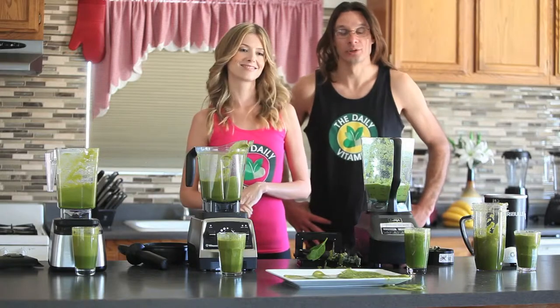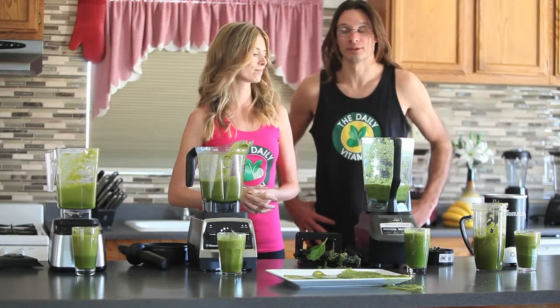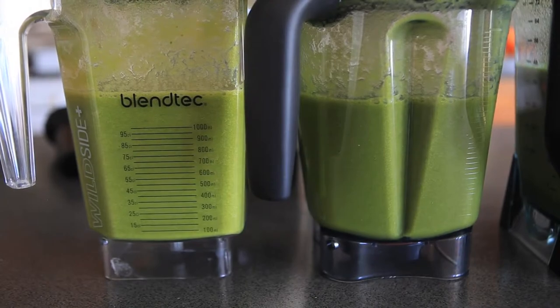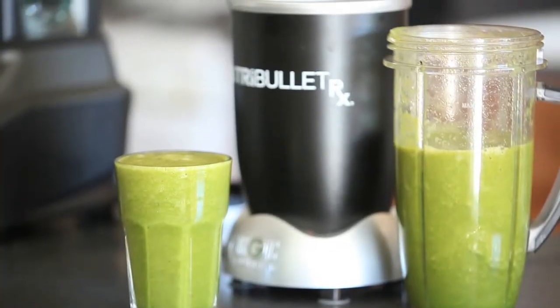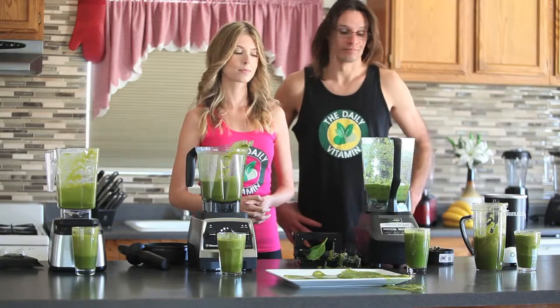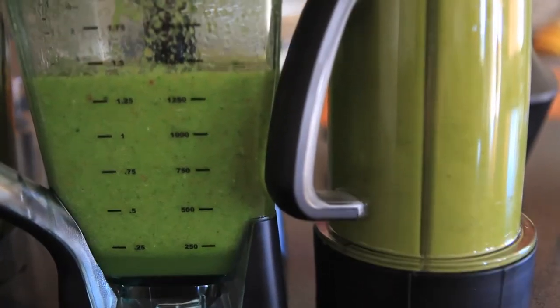Each blender was able to break down the nutrients, but each broke them down differently and had slightly different tastes. The Vitamix and the Blendtec — the two most high-powered, popular commercial blenders — did a great job, so we're giving first place to those. Nutribullet got second with very good consistency, just a little behind the Vitamix and Blendtec. Ninja, unfortunately, had a lot of pulp and didn't seem to break down the nutrients as well, leaving a lot of particles behind.